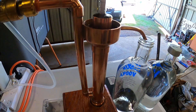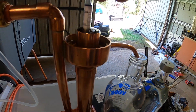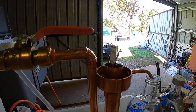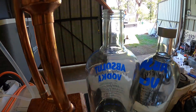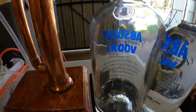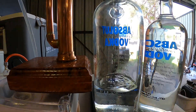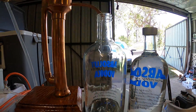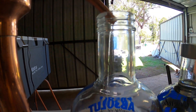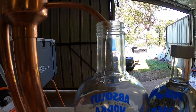At the moment I'm getting about 88 percent and still getting a nice steady little stream on the second bottle. And that's basically what I'm looking at when I'm running my still.